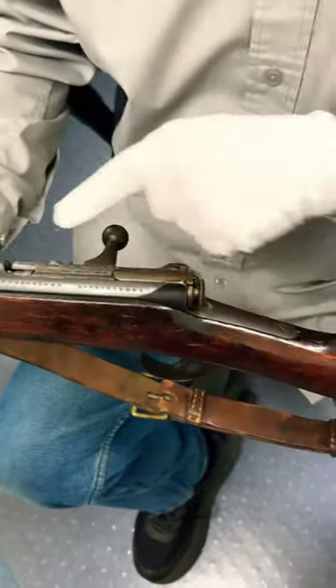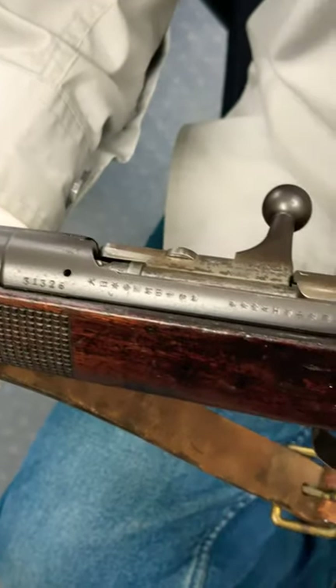I don't read Japanese, but if you do, I believe that says 'property of the Imperial Japanese Army.'